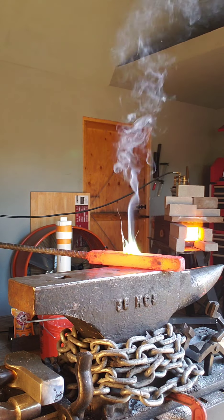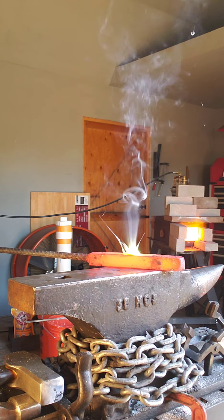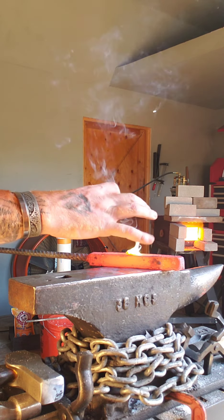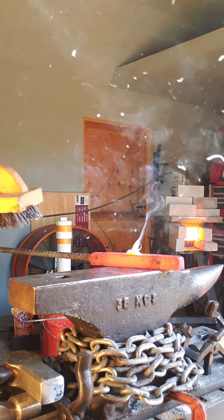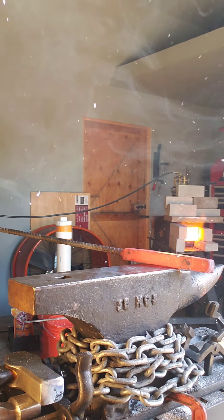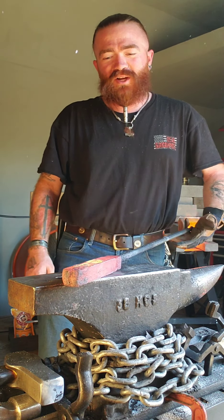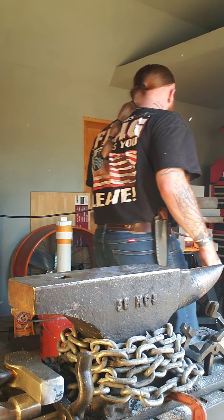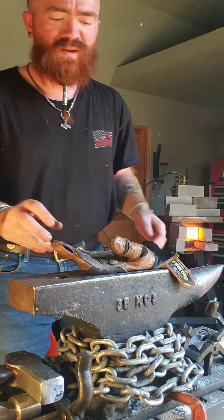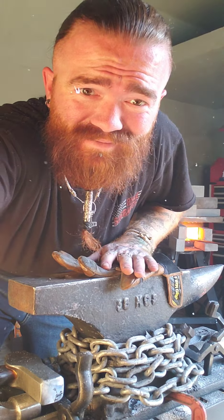Now what you can kind of see is this stuff trailing up. Some of that's not smoke — some of that is actually material that's kind of burning away together. So now we're going to have to borax this thing to clean all of that gunk off there so that this steel can still be used. Some things I bet you didn't know.